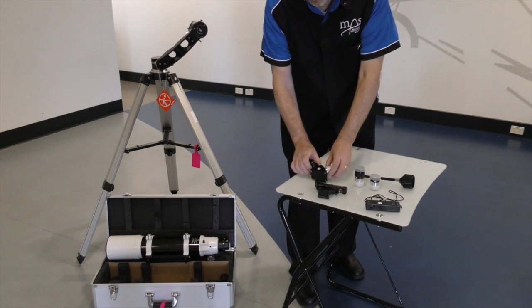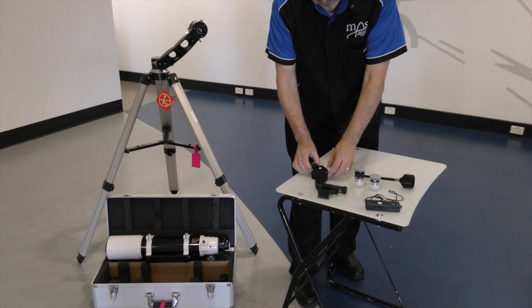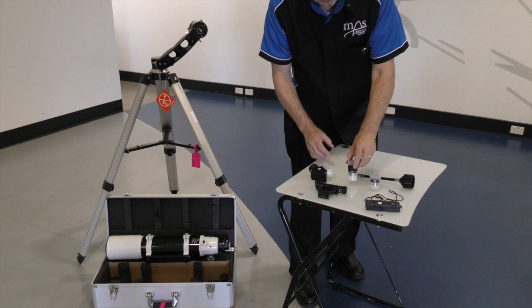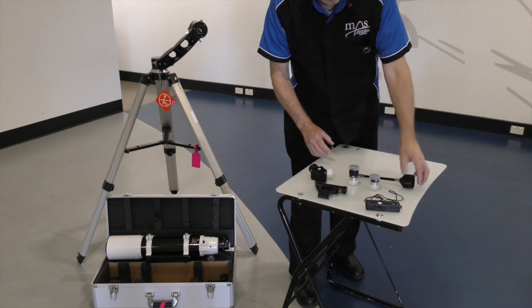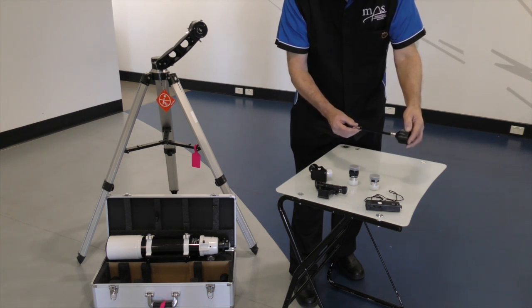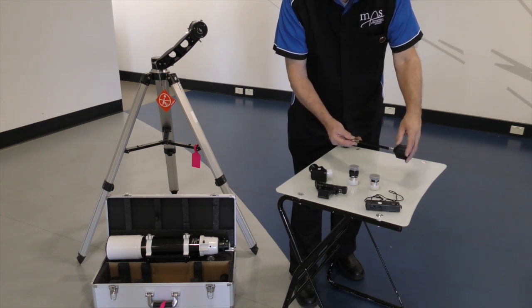We have the diagonal, which allows you to insert eyepieces. We have two eyepieces: a wide angle 25mm and a smaller angle 9mm. And this component allows you to make slow movements to your declination to follow a star.